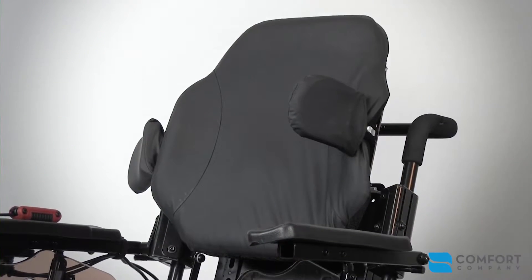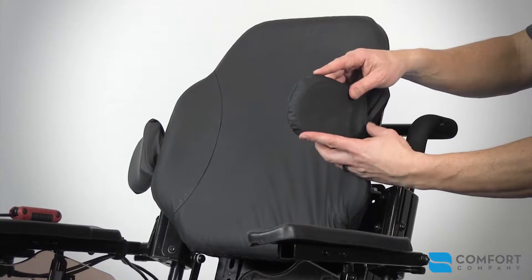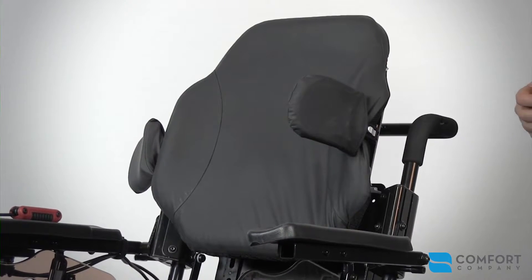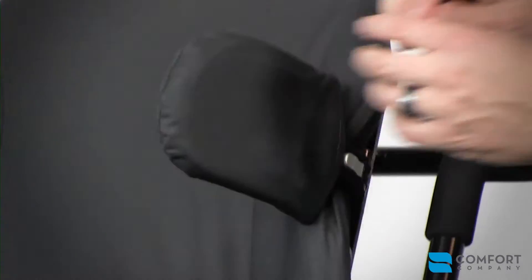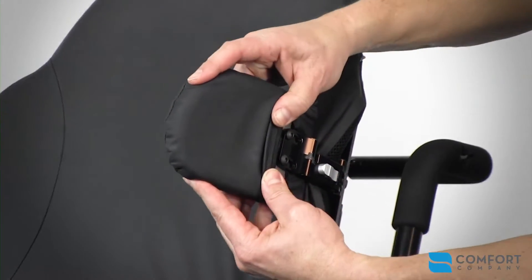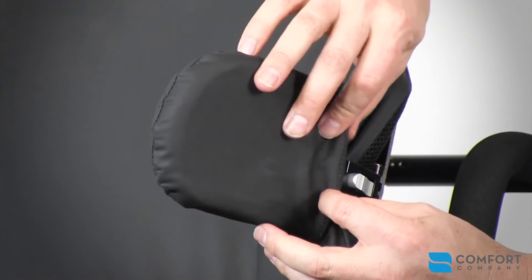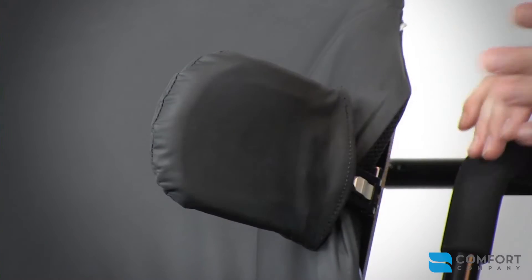The Comfort Company has developed a large offering of laterals, both fixed and swing-away. We carry two different pad shapes, two different fabrics, and you can add additional lengths to this design to extend the pad outwards more. Underneath the cover are two adjustment screws at the pad head, which allows for depth and rotational input. There are two more bolts that you can loosen to allow the arm to articulate lateral or medial.